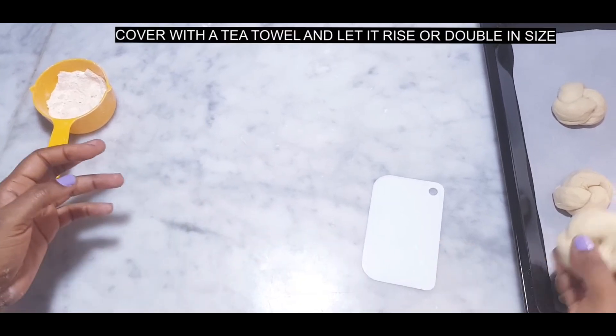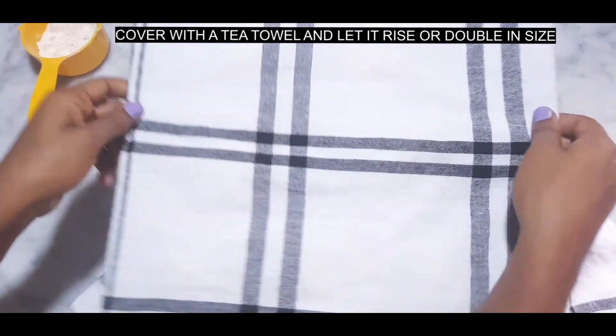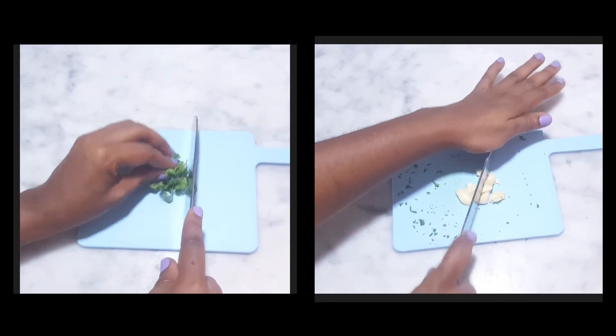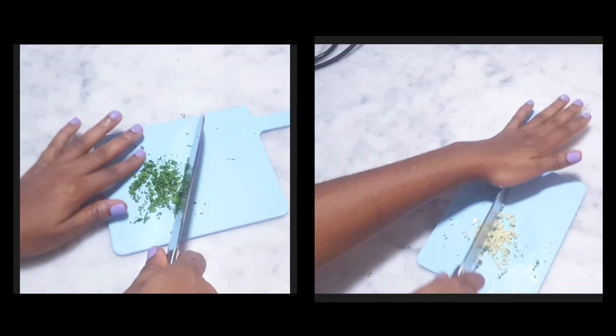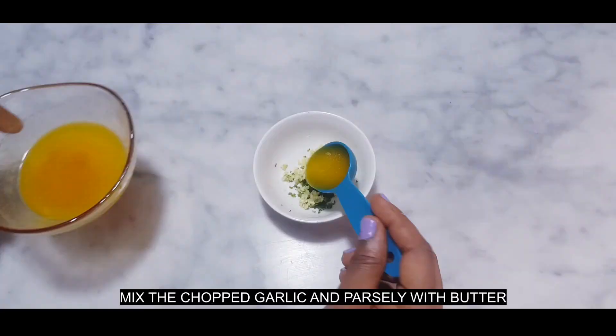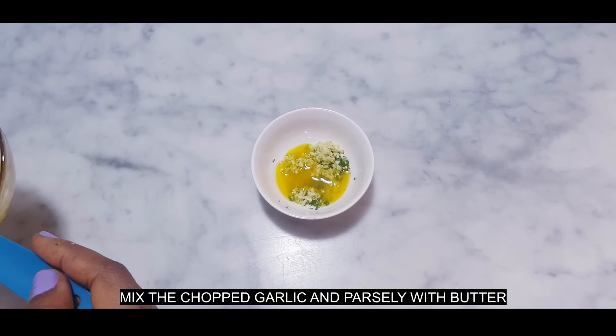Okay, now I'm done. I'll cover it with a tea towel and let it double in size. Time to chop my parsley and garlic, then I'll mix them together with butter.